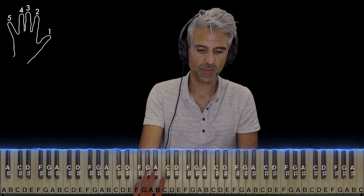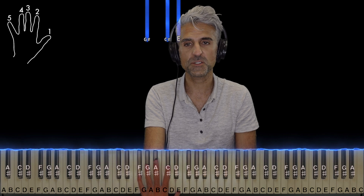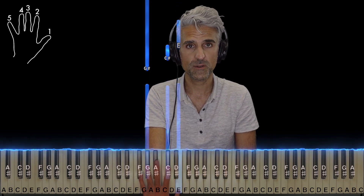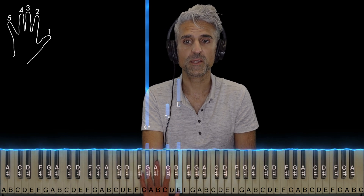All right, let's start with the left hand first. The left hand sometimes plays all by itself as well. We're in the key of C-sharp minor, and so of course our first chord is going to be a C-sharp minor chord in the second inversion. Use fingers four, two, and one, but you're going to play it broken apart like this.